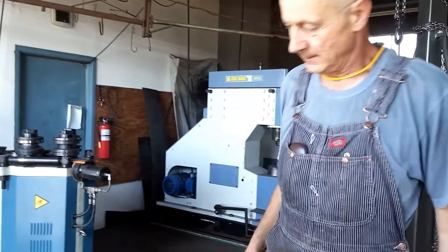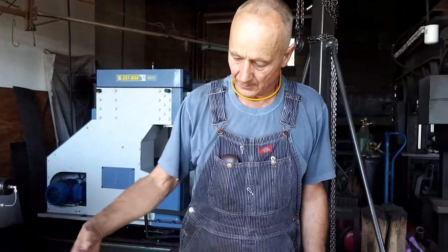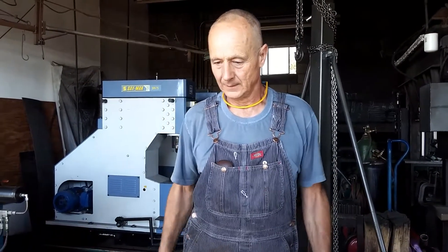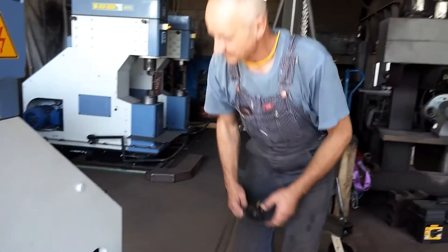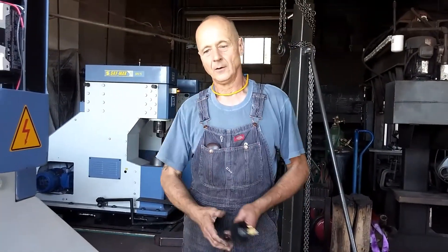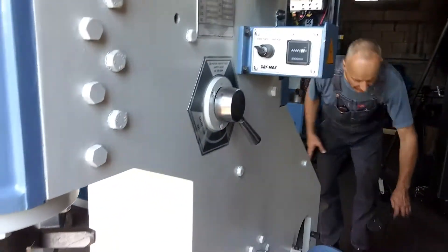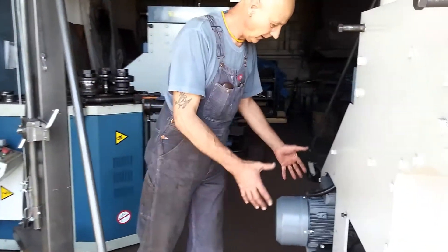That's a sign that the belt is slipping. It's a timing belt, and the carved part is only on the pulley on the motor side. The flywheel has a smooth surface, so if you get oil on it or the belt tension goes down, you will need to tighten it up.